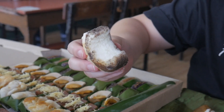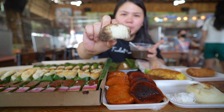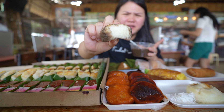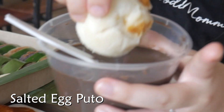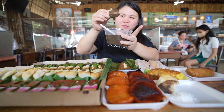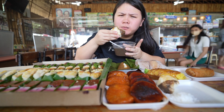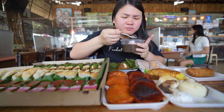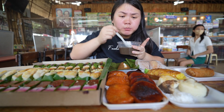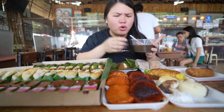The puto is very moist. Look at that, it's very moist and it's bouncy. Not like other puto that are dense and very filling. I like that it's just light and fluffy. Let's try with the salted egg. I love salted egg — this is the one for me. Taste it with the tinuguan. This is a really good classic merienda. Puto at tinuguan.